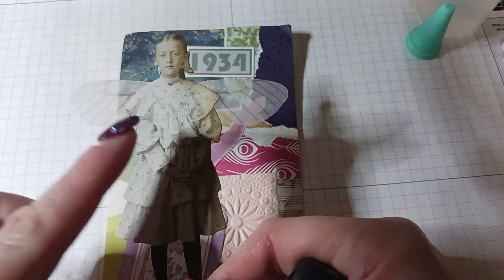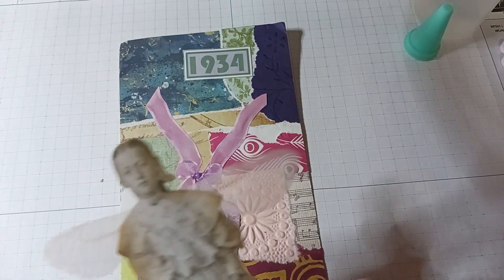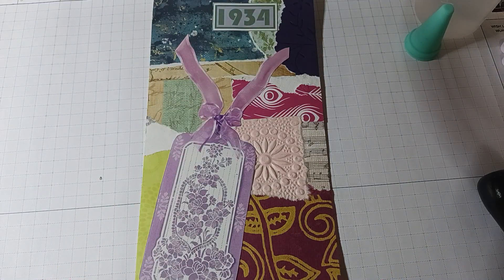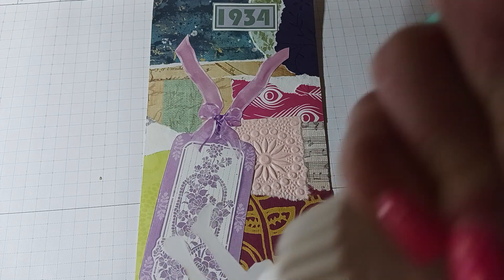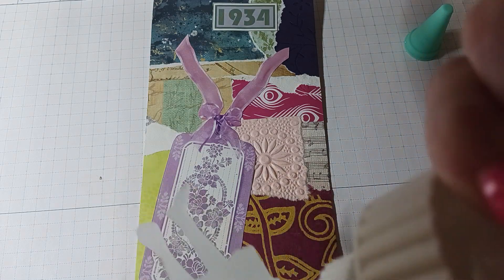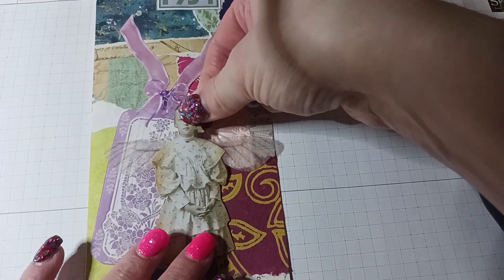See what a difference that does — between this and that. So I'm just going to go all over the edges just like that. And then this is a tag I got from a Facebook swap, so I think I'm just going to glue her right in the middle here.